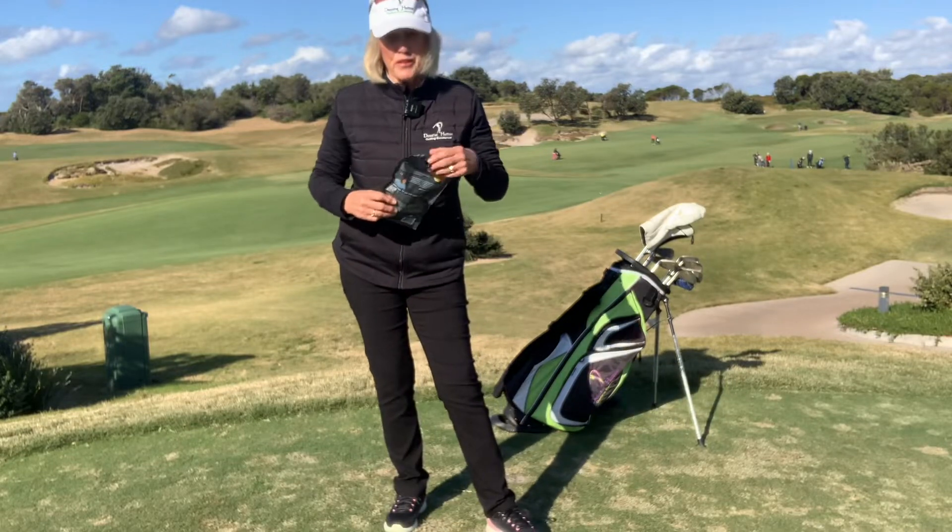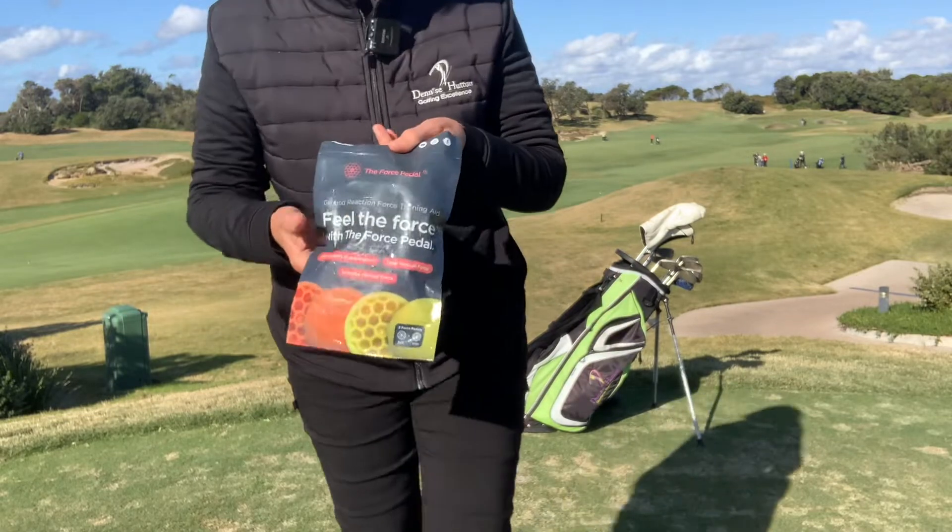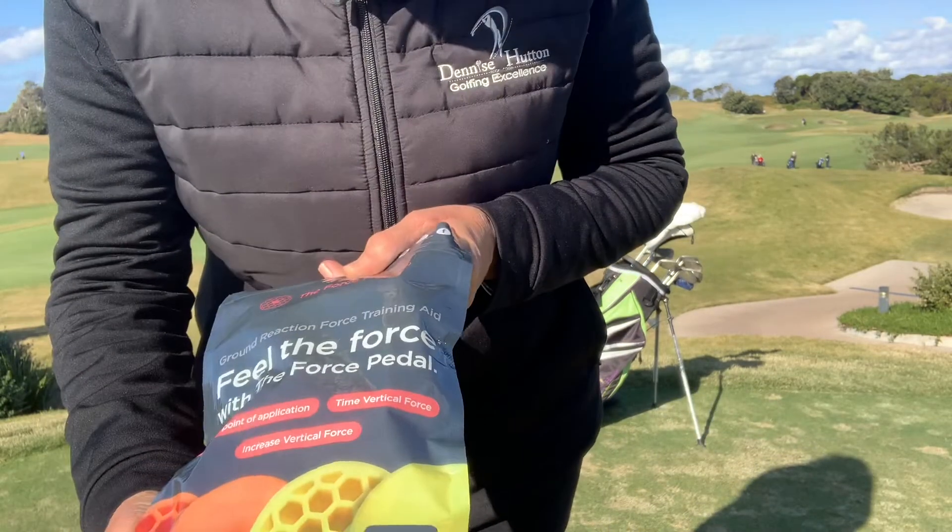Hi, it's Denise. I'm sorry for the delay in getting the instructions on how to use these incredible little products called force pedals.